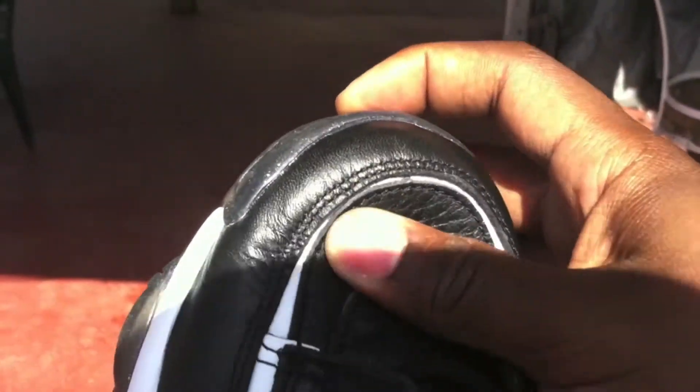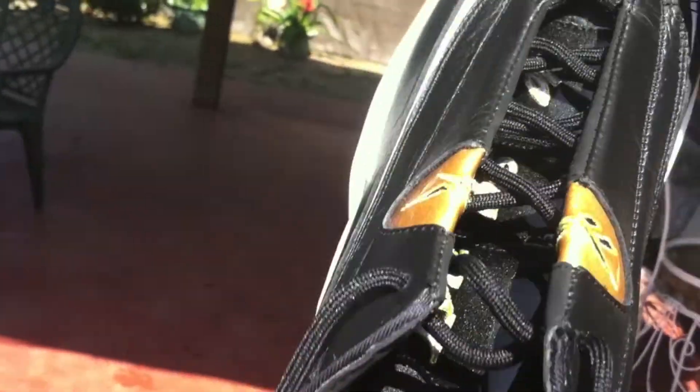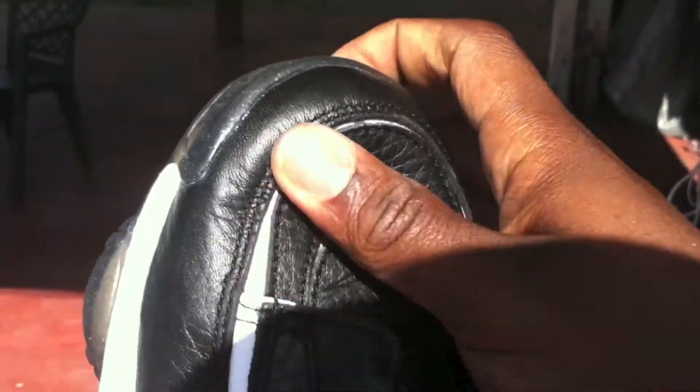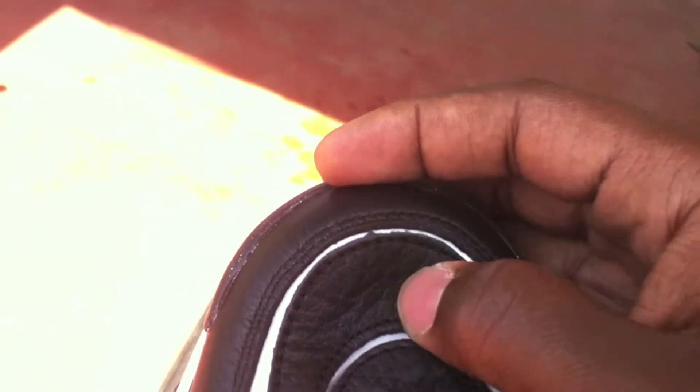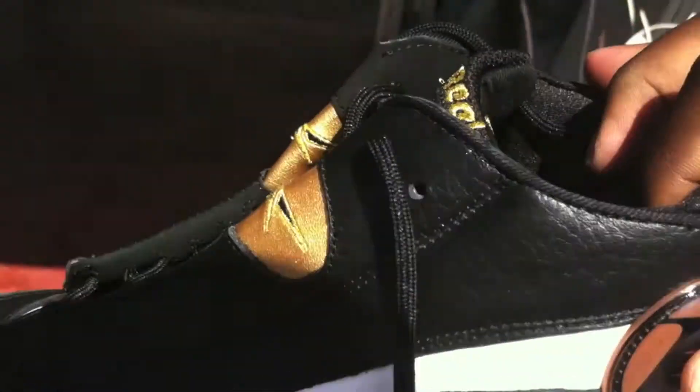But yeah, the funny thing about the pair I got was it was a display pair — the left shoe was the display shoe. But yeah, the leather is soft but it's not trash like what people have been saying. Feels like leather, not butter but not quite there either — just regular soft leather.